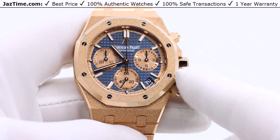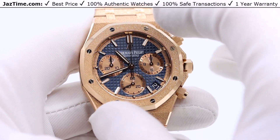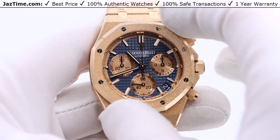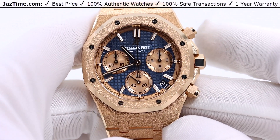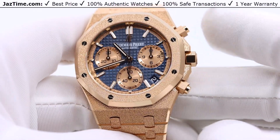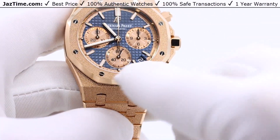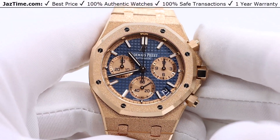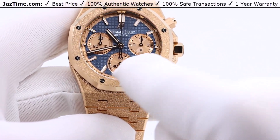This watch is 41mm — measured from thumb to index finger going from 2 to 4 across the largest part of the bezel — and it is the largest Royal Oak that AP makes. This watch was released in 2021 and only released for one year. So if you wanted this blue dial with gold sub-dials, this is the only year you could possibly get it. They did release a later chronograph with a blue dial, but the sub-dials were also blue. This is the only version where the sub-dials are gold like this.